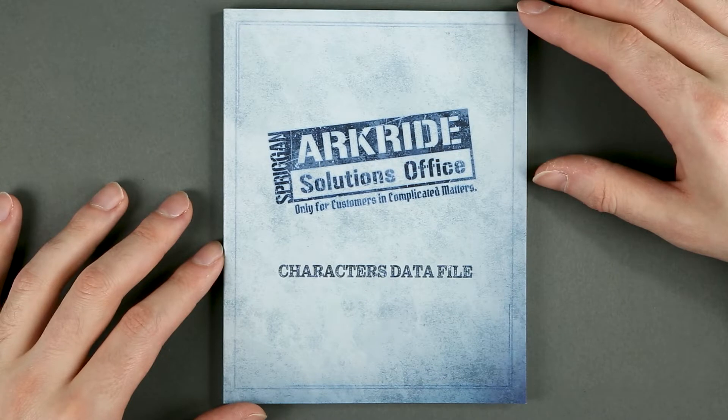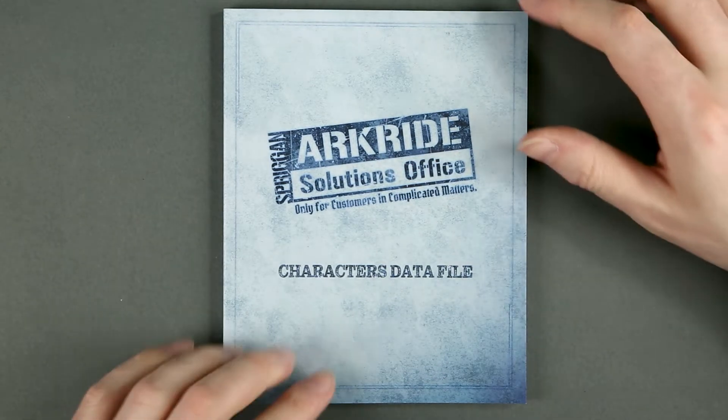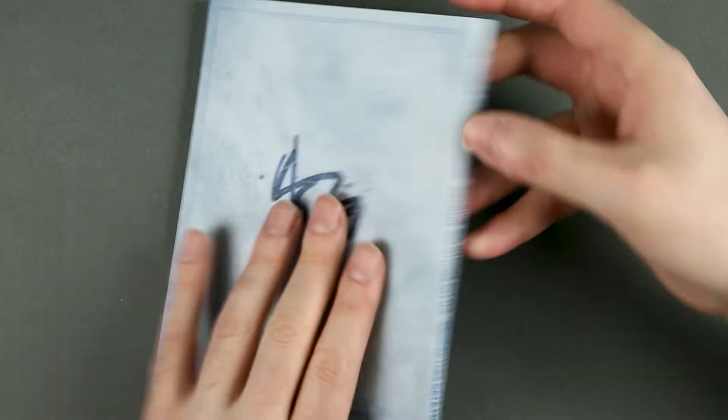ArcRide Solutions Office — the character data file. By the way, you can see it's just glued, not bound. Oh well.